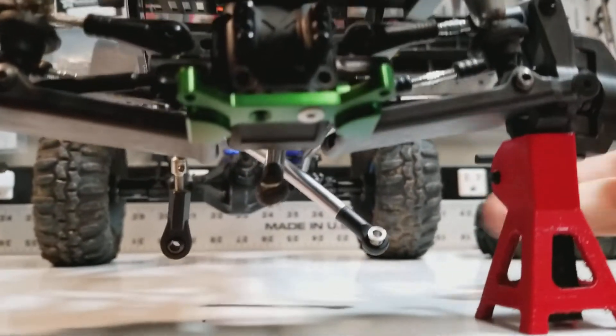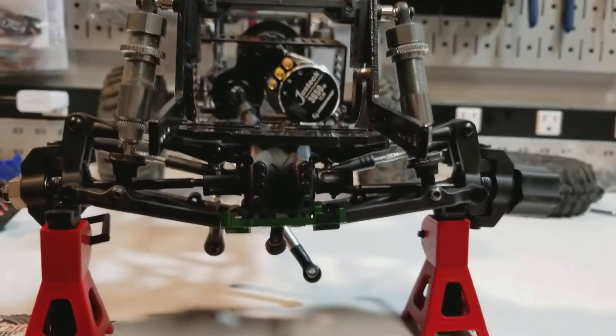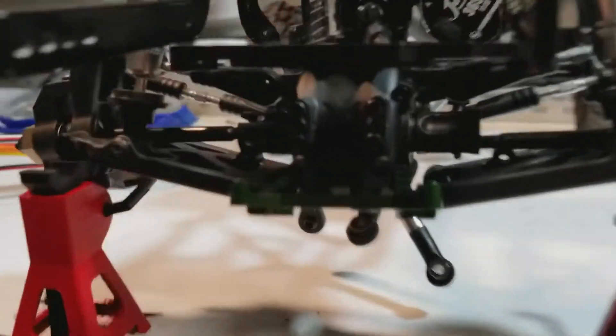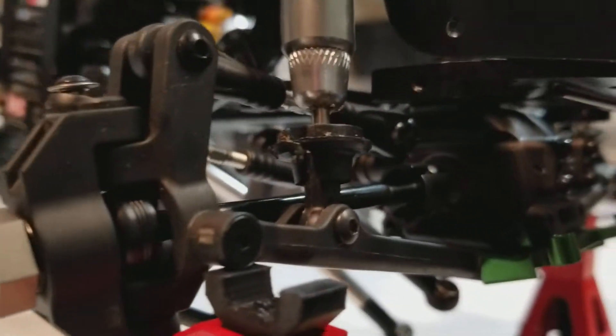I might integrate the links to it. I'm not really sure 100% how I'm going to do that yet, but my hope is this plate will give me the majority of the stability that I need to get that differential secure up front.